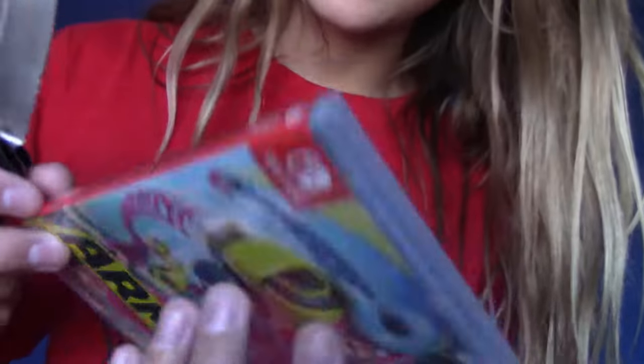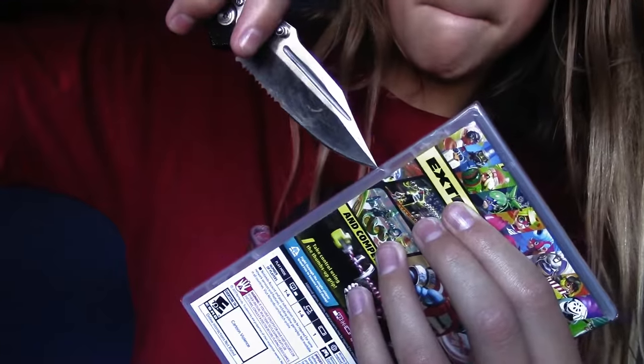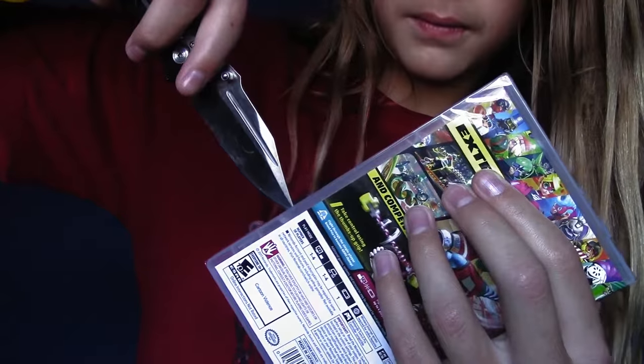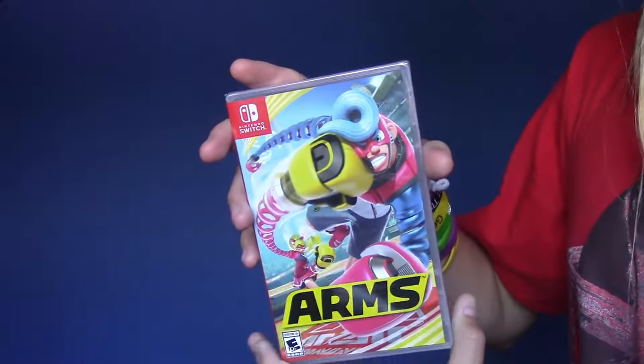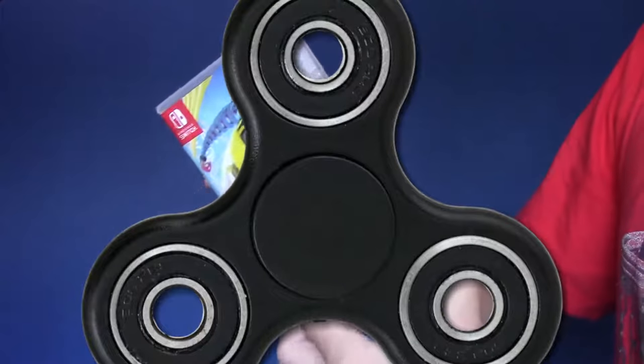Alright, I am back now and I have the knife. We have the game, it's time to do surgery. Perfect. Alright, just gonna pull this thing out. Woo-hoo! Woo-hoo!